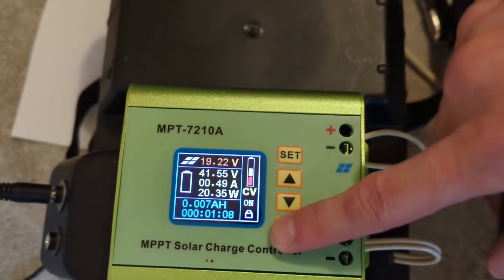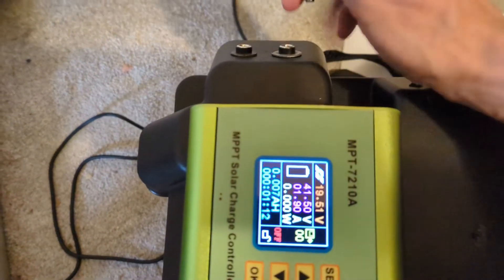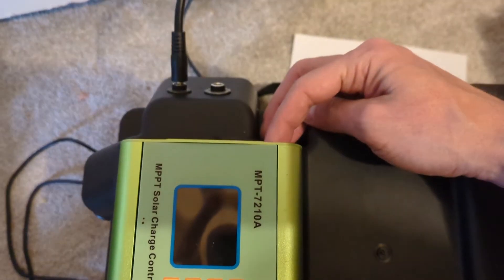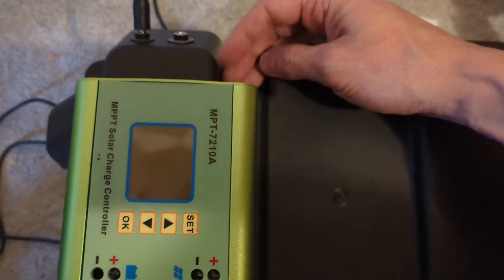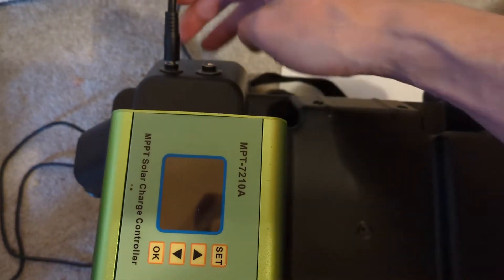It's almost charged so the amps are pretty low right now. The way I have it set up is I can plug in either a laptop charger or my solar panels — either port is the same, they're bridged, and there are two 72-volt diodes in there.